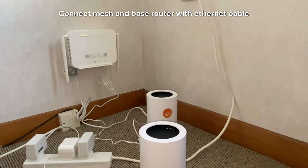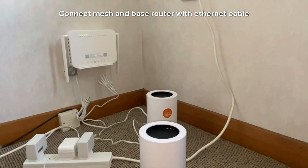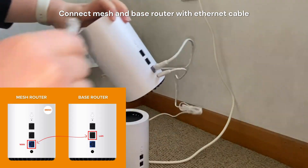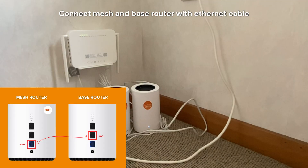Once that's been done, you want to connect the two routers together using an ethernet cable. Put the ethernet cable into the blue or the WAN port of the meshing router, then pop the other end into the LAN port of the existing original router.